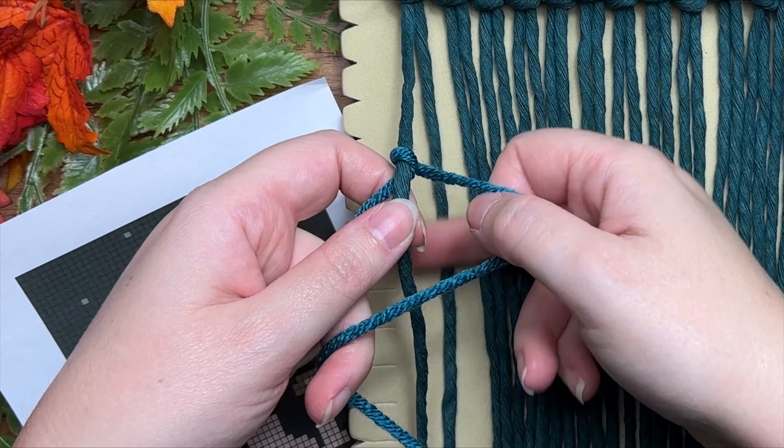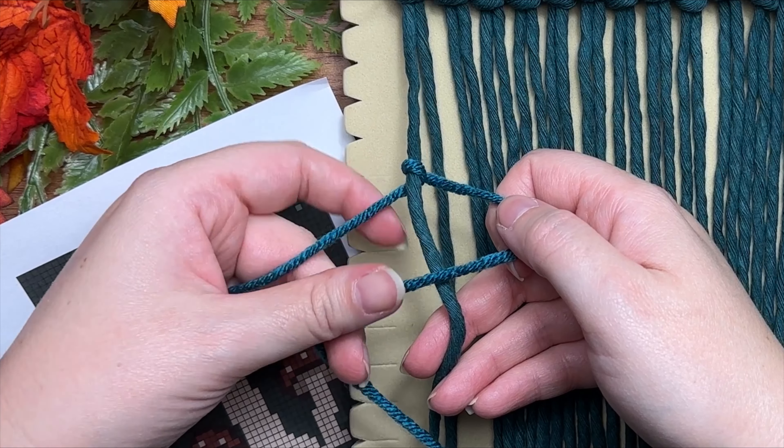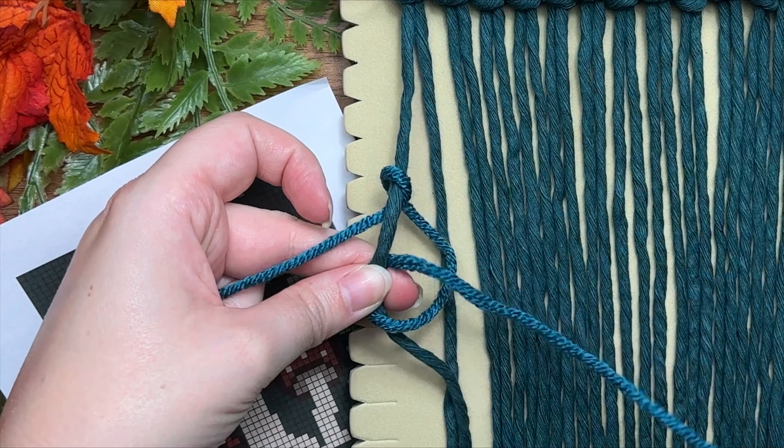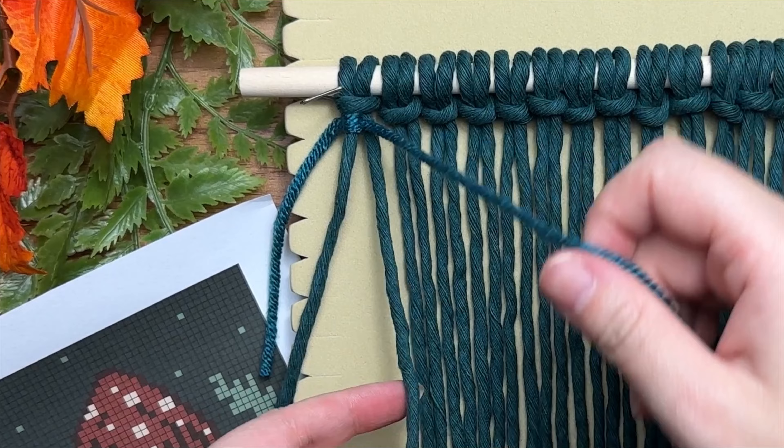This is only half of your knot. To complete the other half, do the same thing: make a loop on your right, wrap your long tail end around and through the loop, and cinch up your slack — but don't tighten it too tight, because we want to be able to slide it all the way up to the top. Once your knot is at the top, you can make your adjustments.